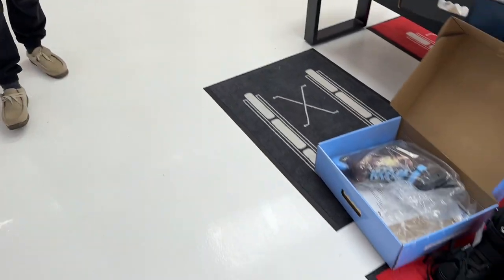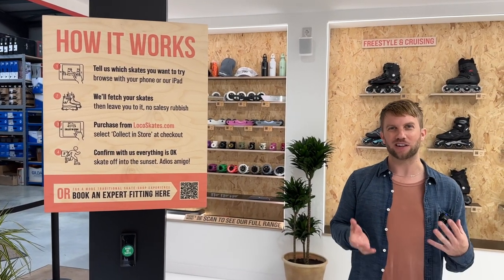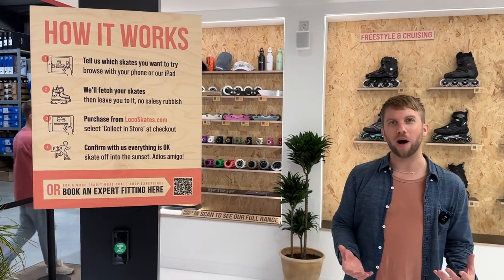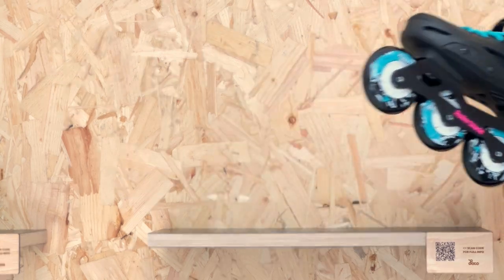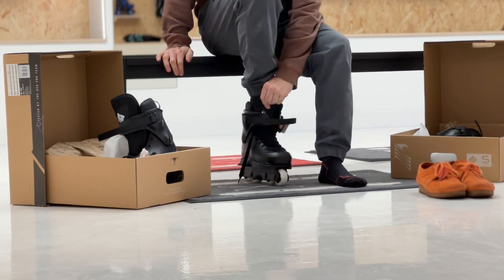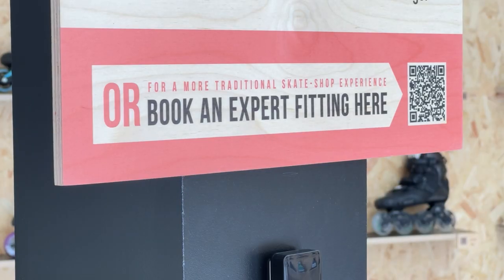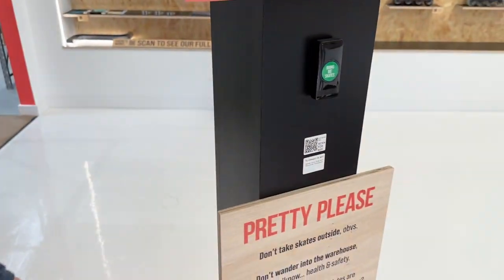We're really trying to push this idea of self-try. One thing I don't really like about going into shops is the high pressure of feeling like you've got to buy something. So we're pushing for dropping skates off to people, letting them try them without feeling pressured. But you can get a full fitting service here, which you can book online. There's an iPad on the wall — choose what you want, press the button, someone will come and bring your skates, drop them off, and leave you to it.